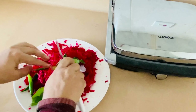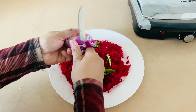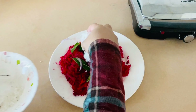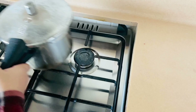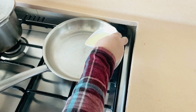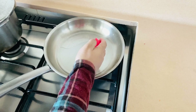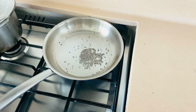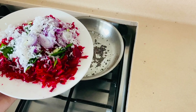I will cut it like this. I will mix the oil in a small pot and put it in a small pot. I will put it in the pan and mix it in the pan.